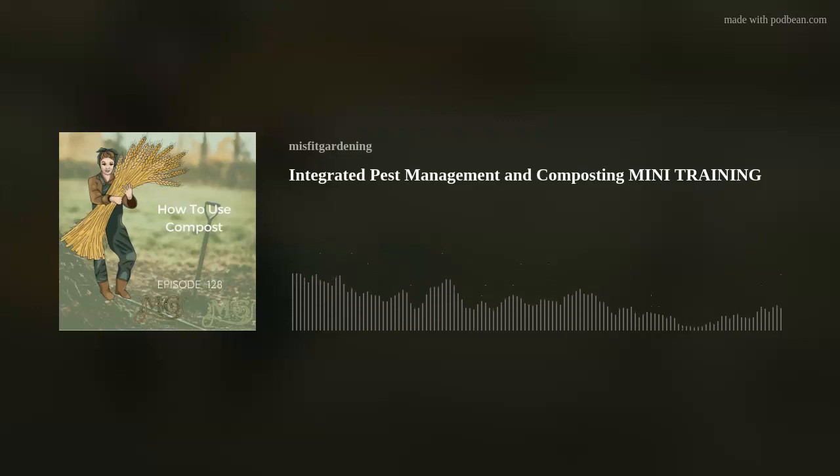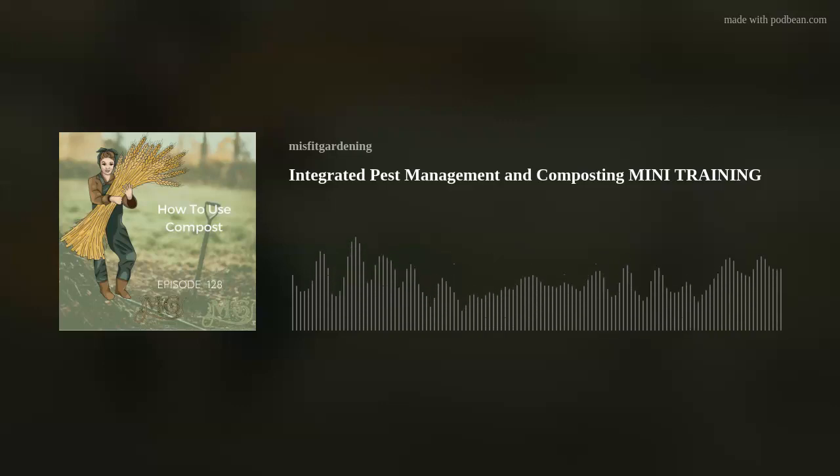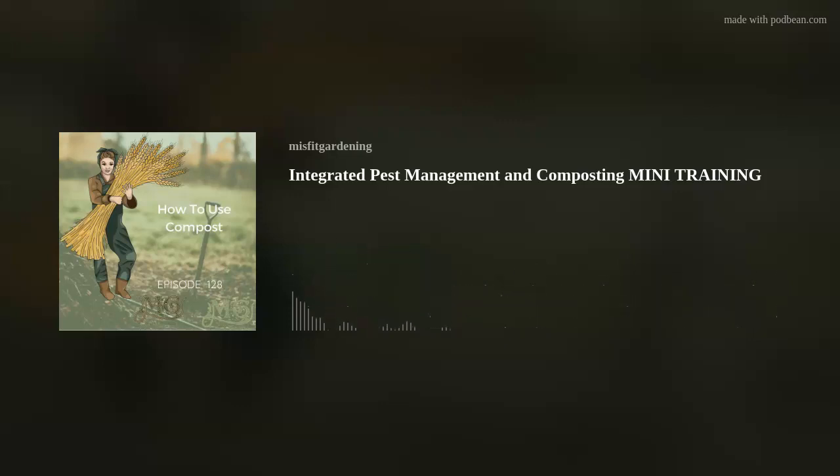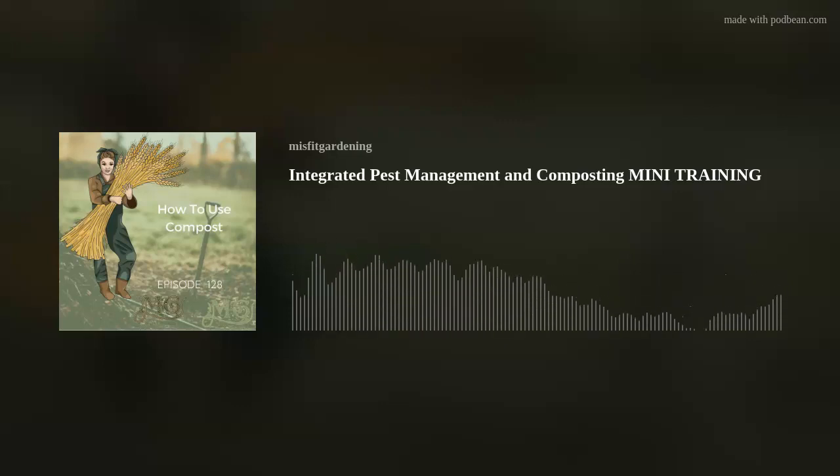Cold composting typically takes from six months to two years to have finished compost, because things break down slowly. You will find earwigs, millipedes, worms, and spiders in your compost pile — they're all there to help break things down. These things are great if you're only producing small amounts of waste little and often. You're still going to get compost at the end of it, but it's just going to take a lot more time.